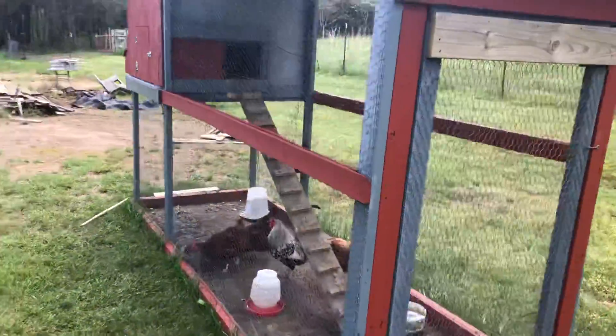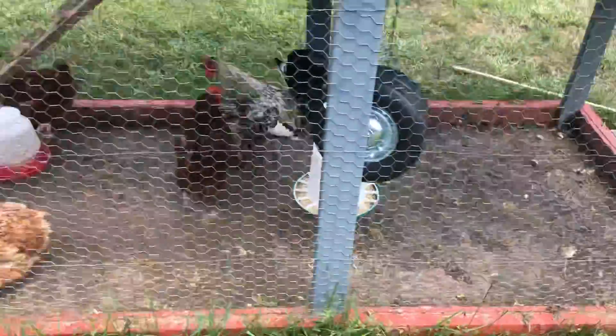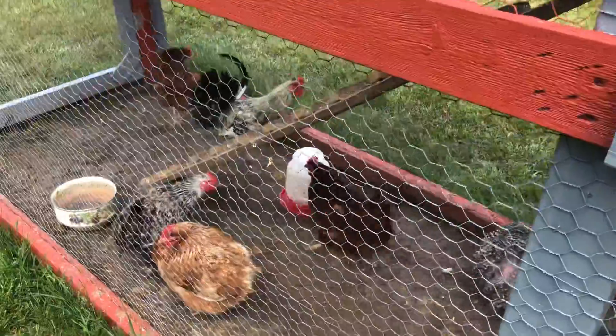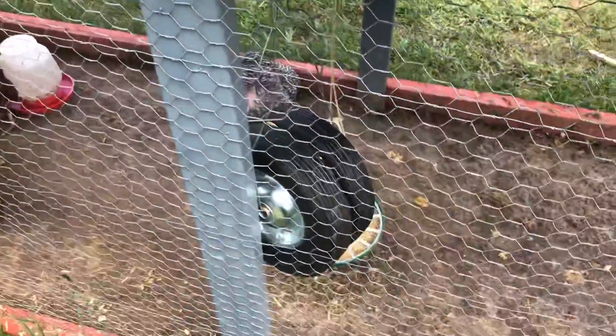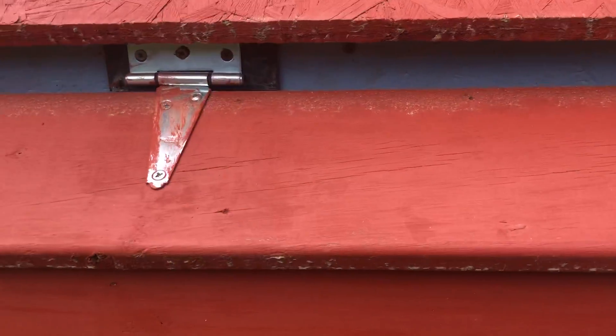This is a chicken tractor, so essentially what he's got is it's very light, easily made. What he did is as this starts to get mucky, he'll just put these wheels here on the side, pick it up and roll it out. He's got a nice little setup here.